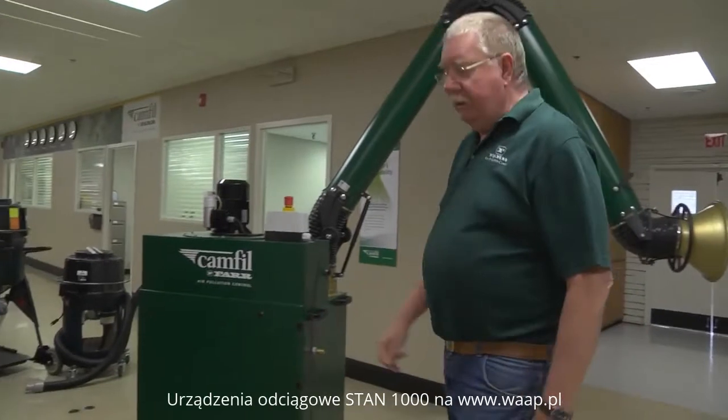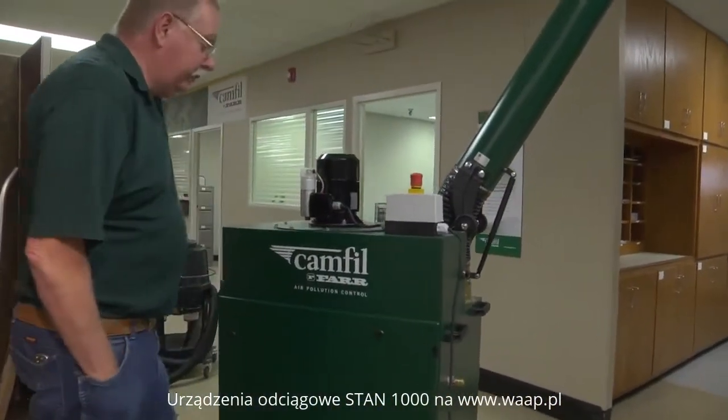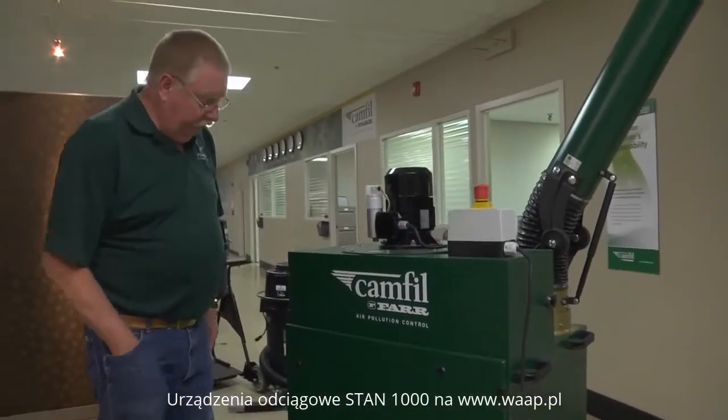That's a plug-and-play system. It takes nothing from the customer or its owner other than just plugging it into the 110-volt system.